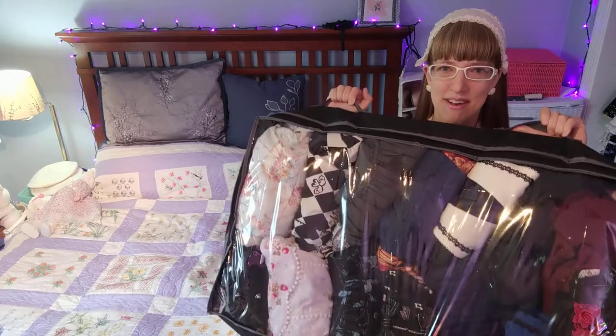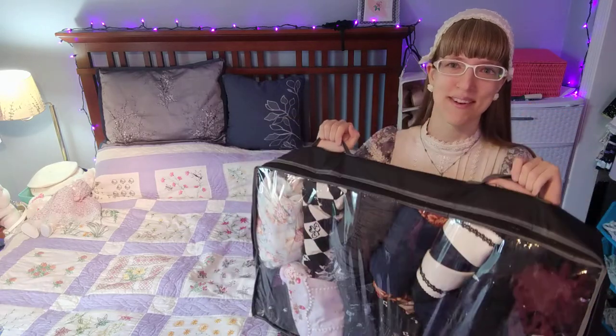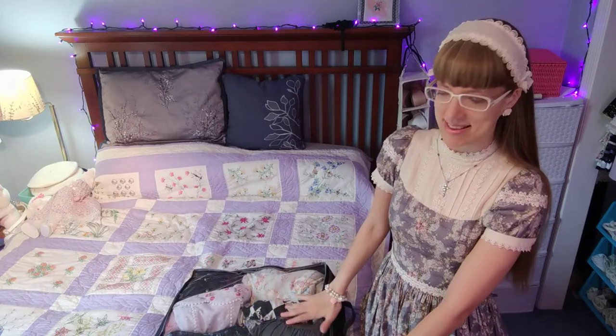Here we have an under-bed bag of my fall and winter dresses. I'll be getting these out, laying them on my bed, and leaving them there until I get out my summer dresses. Then I'll be folding up my summer dresses, putting them in here, and putting them under my bed until next season.